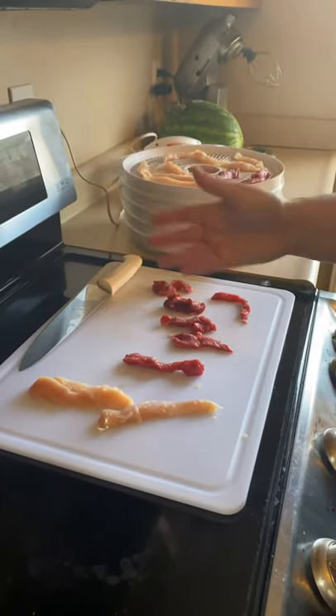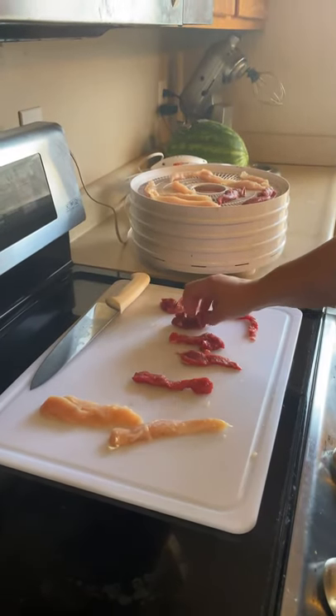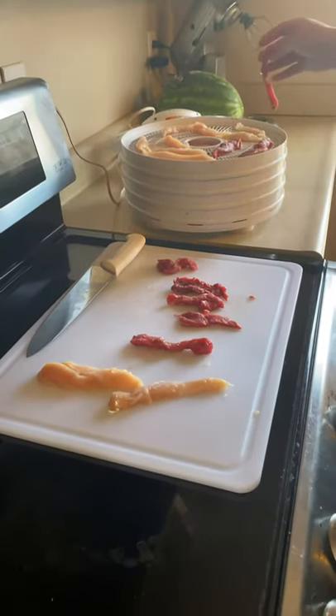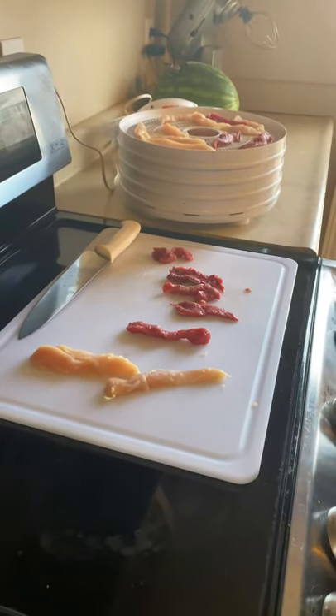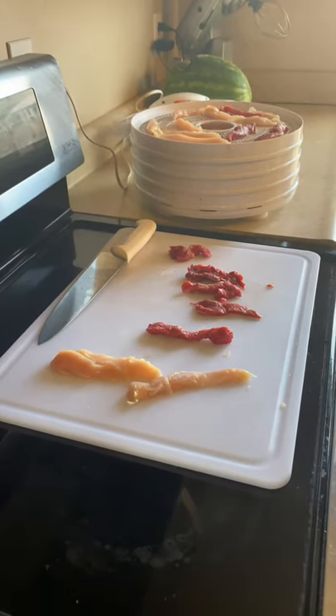I've just taken some chicken breasts and cut them into the size of treats that we want to feed our dogs. Then I've taken our beef and cut the excess fat off of them, and now I'm just laying them in our dehydrator and they're going to dehydrate overnight. This is one of our dogs' absolute favorite treats.